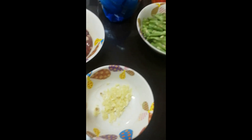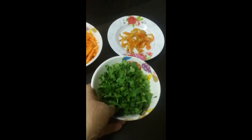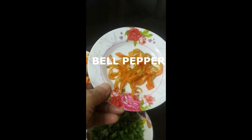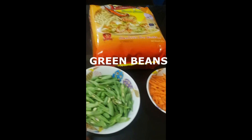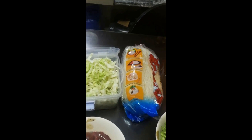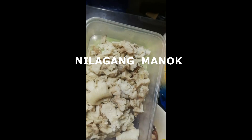Ito po ang mga sangkado: bawang, sibuyas, celery hiniwahiwa na po ito, bell pepper, carrots, green beans o betsyuelas, at repolyo. At saka, ang panghalop po natin ay atay ng manok at ang pinakuluan na laman ng manok. Ito po ang sotanghon, ang pinababad natin, at kanton.